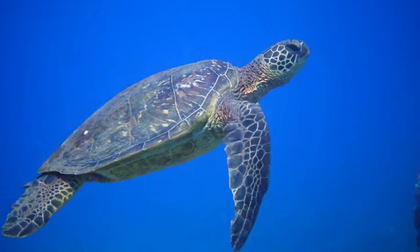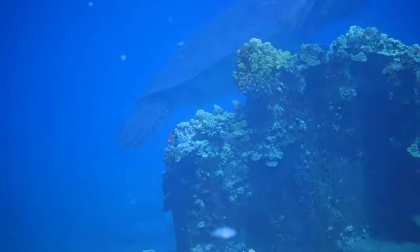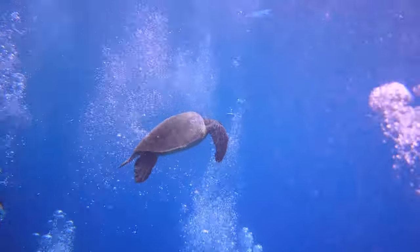The law requires us to stay at least 10 feet away from the turtles, but sometimes you get lucky and they swim towards you or right under you. It's really cool to get such a close encounter with the turtles.